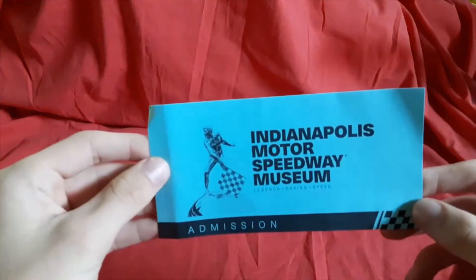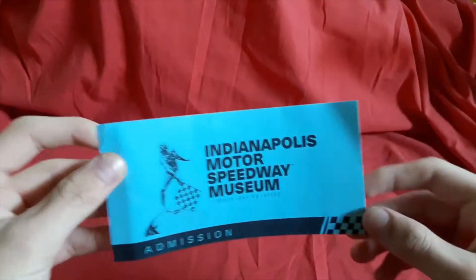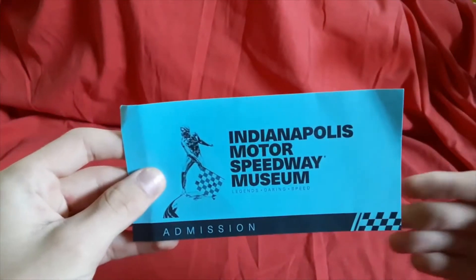Hey guys, Luca here. Today we are going to have a review of an IndyCar die-cast — the first review on the channel, so kind of excited about that. Last week my family went to the Indianapolis Motor Speedway Museum. I have been a few times before, but specifically we went this time to see the Granatelli exhibit, and it was really cool — a lot of cool cars.